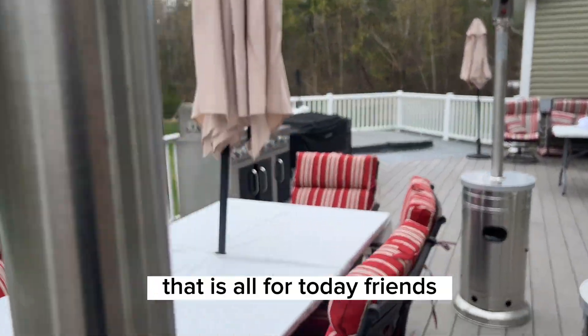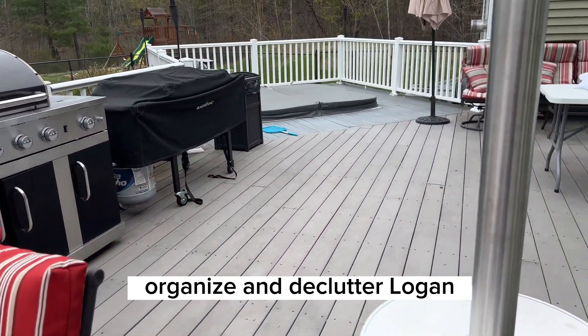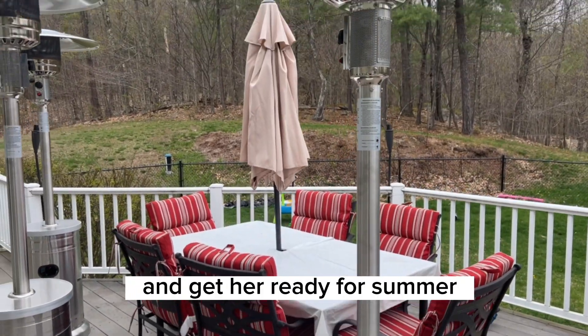That is all for today, friends. Join me next week for Speed Clean Saturday as I clean, organize, and declutter Logan, my five-year-old daughter's bedroom, and get her ready for summer.